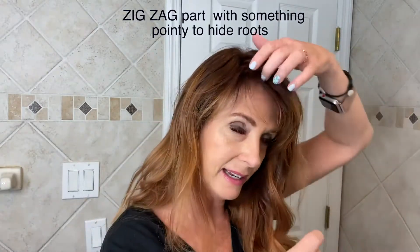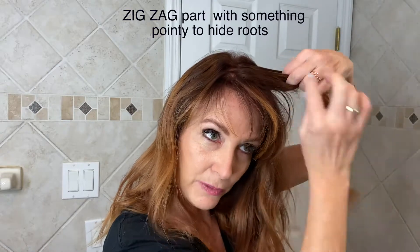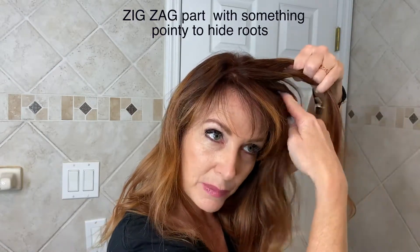If you can braid, you can do a Dutch braid across the top. I split into three pieces, add to the front, add to the back, and then do my braid — add to the front, hold the middle, add to the back.